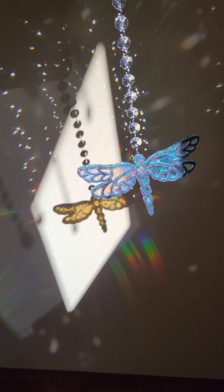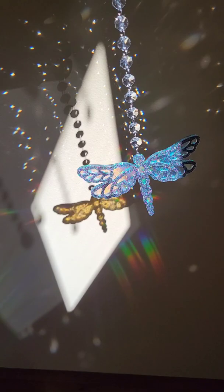They actually already come with the split rings and the crystal beads all in one piece. So all you have to do is just attach it to the jump ring, or attach it to the eye screw, and then you're good to go.